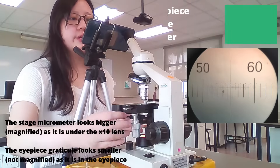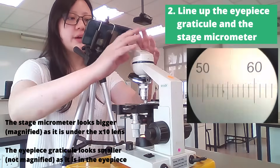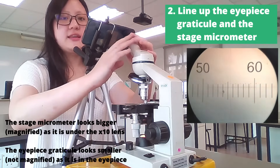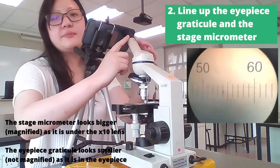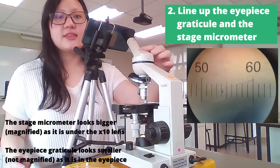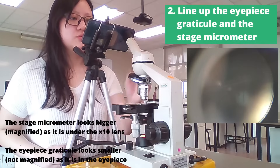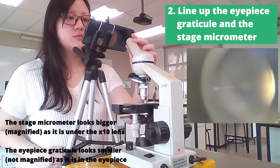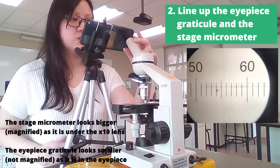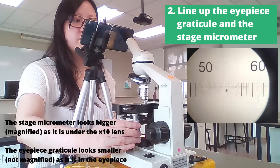What we're going to do is line up the eyepiece graticule and the stage micrometer. The stage micrometer is the one that's magnified — you can see it's big — whereas the eyepiece graticule is at the eyepiece and therefore is not magnified. You can rotate this piece, or even the entire arm, in order to rotate the eyepiece graticule so that they are both parallel to each other. Use the silver knobs to make sure it lines up with the eyepiece graticule quite well.